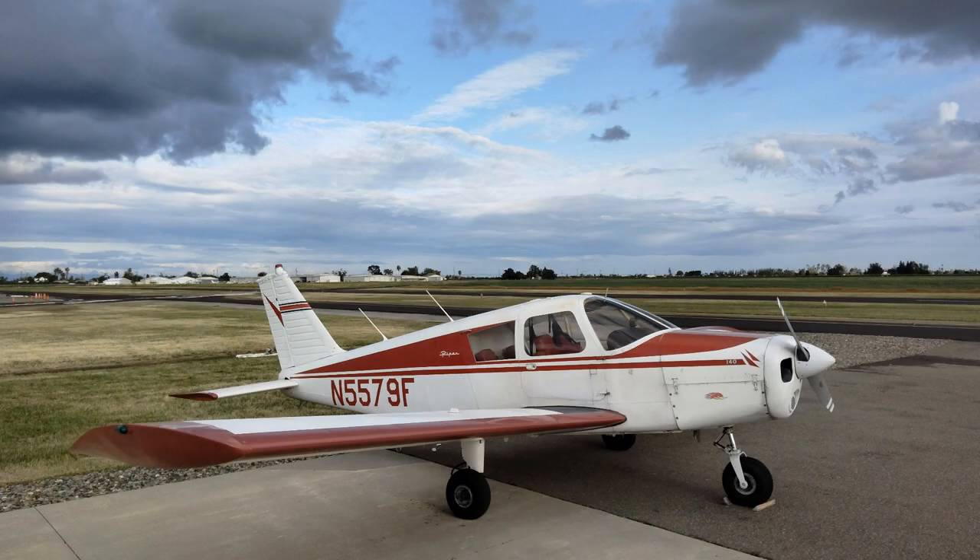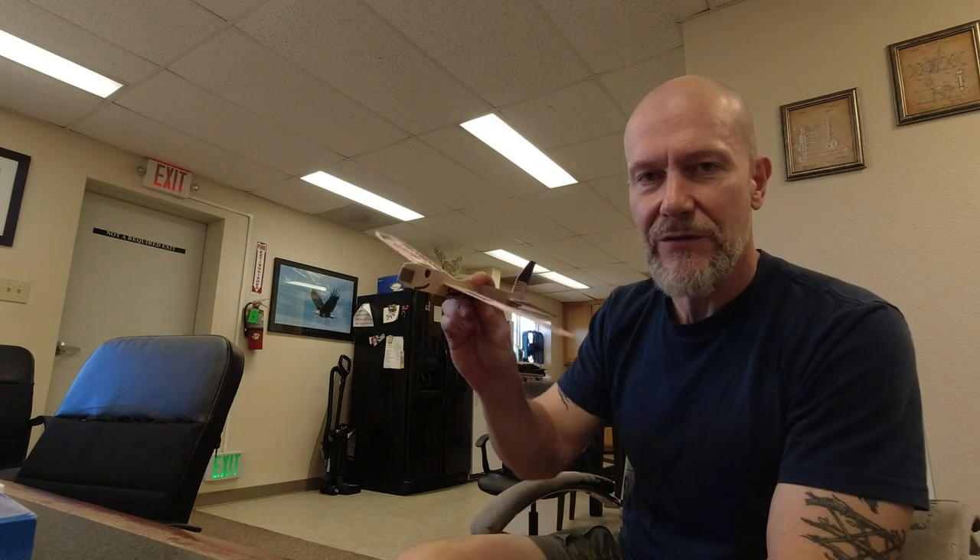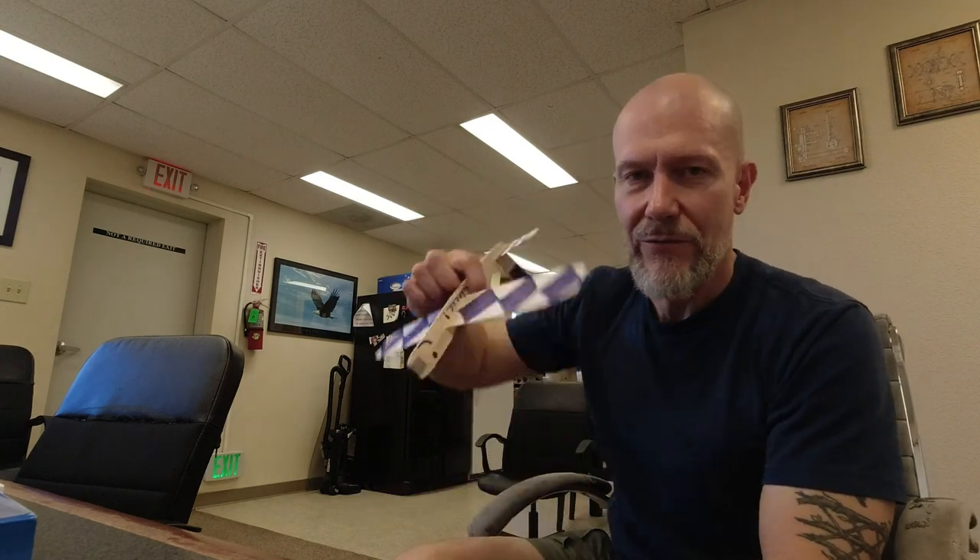One thing we did the other day was a spin. A spin is when your wings stop flying and you have a little bit of sideways motion, so the whole airplane goes and twirls like this. How do you get out of it? As you're twirling, you put a little sideways motion the other way.